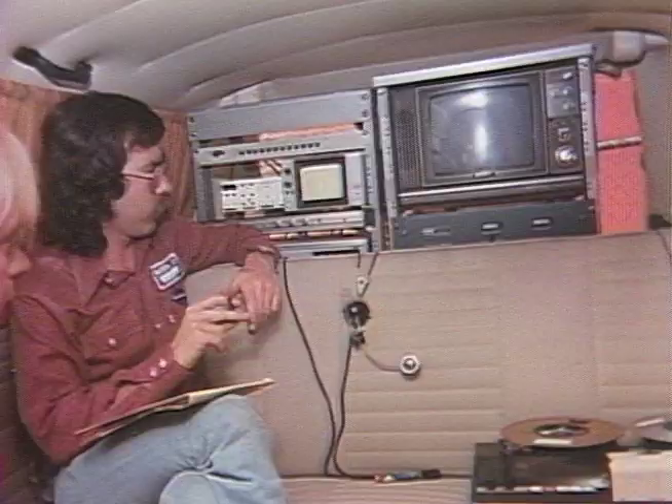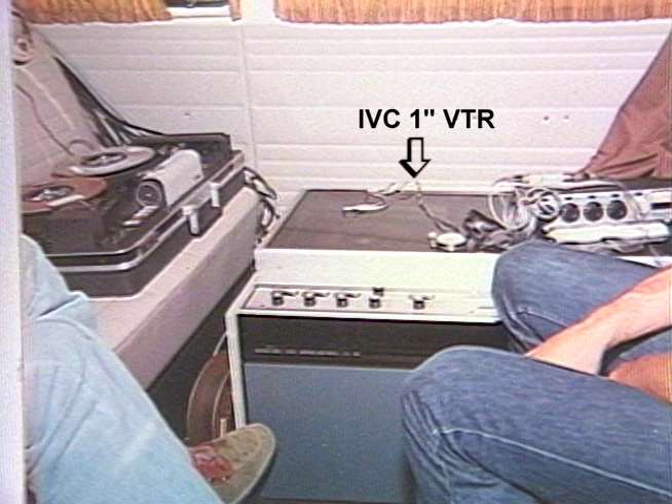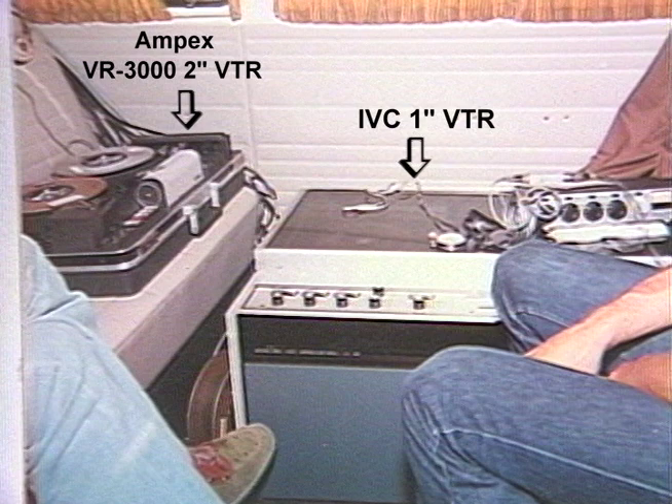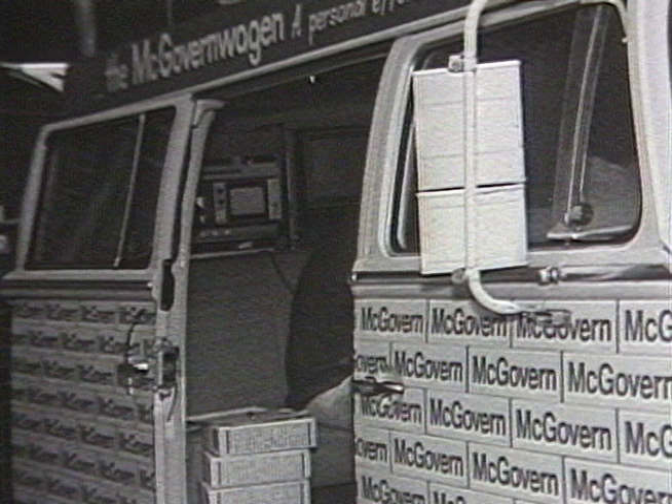We still had to run the cable to a small CCU, then to an IVC one-inch VTR. We would select a portion of the scene we wanted, dub it through an old analog type of time-base corrector, and record it onto a VR3000, where we even used film rewinds to cut the individual tapes for each station. It all fit nicely into a VW microbus, and it amazes me today that the whole thing held together for some ten consecutive days of shooting.